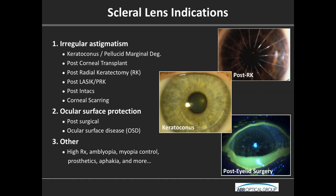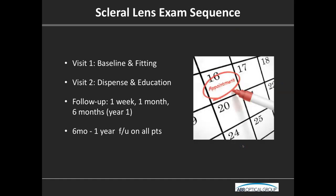So how do we actually fit these things? The first thing to consider is what our exam sequence will look like. We start with baseline and fitting exams, then bring them back for a dispense, then follow up just like we would with any other specialty lens. But there are some unique things that we need to be considering.